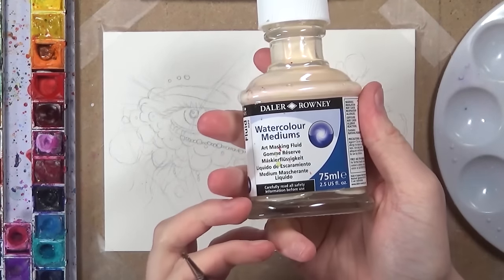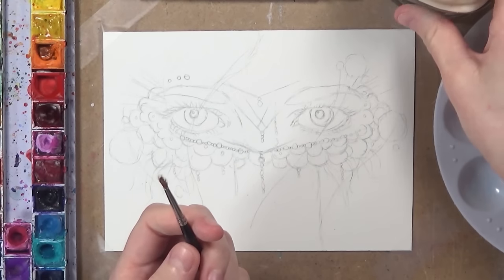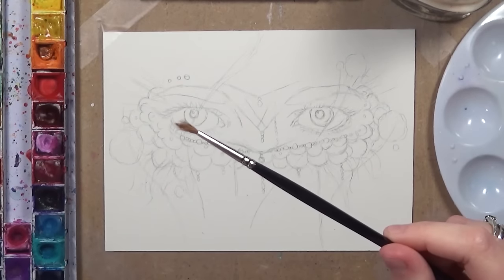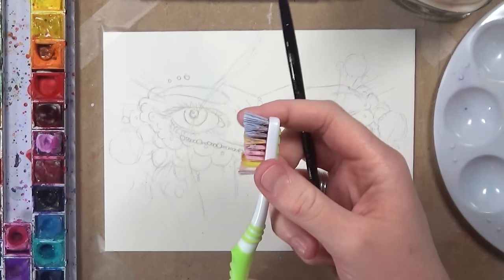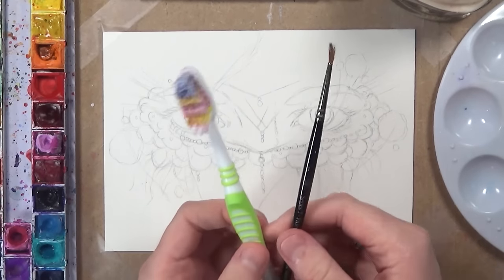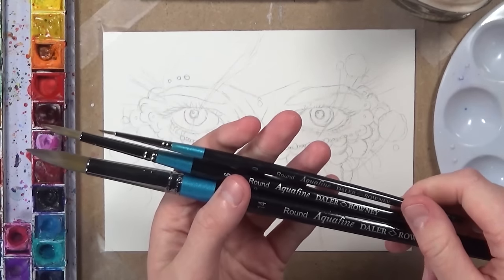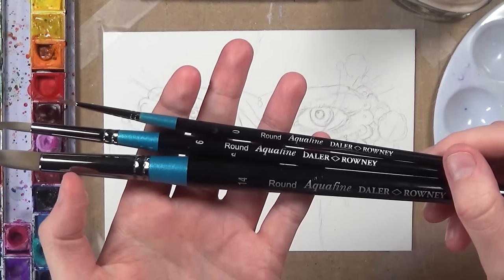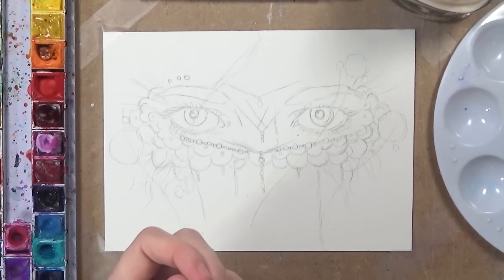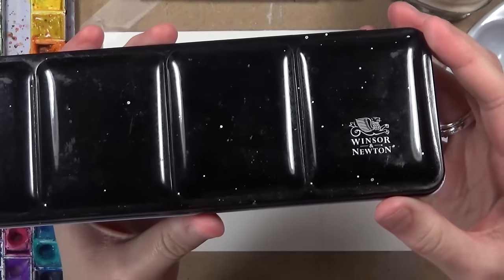I'm going to show you what I'm using for today's tutorial. I'm using masking fluid — the Daler and Rowney masking fluid — and you'll also need an old paintbrush because the masking fluid really clogs it up, so don't use anything new. You can also use a toothbrush if you want a splattered effect. I'm also using the Daler and Rowney watercolour paint brushes and the Winsor & Newton professional watercolours.